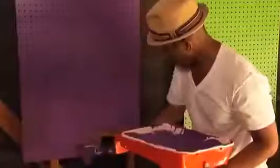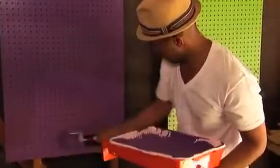I'm just using ordinary latex house paint. You want to put the paint on relatively thin, because paint can gob up in the holes. I get it on first and like to put it on all at one time. And then when I'm done painting, just go through and pop each hole.